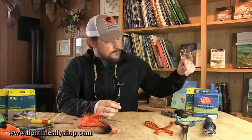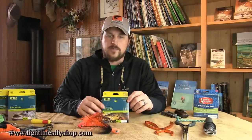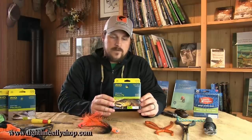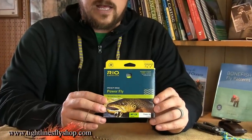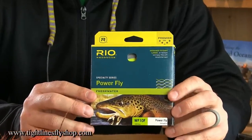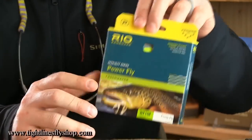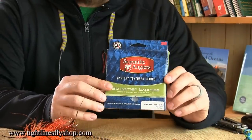Now we're going to go over a couple of the lines we like to use and why. Starting on the left, we have the Rio Power Fly. I like this line — it's got a nice weight-forward taper and will throw just about any fly. This is a floating line, so everything stays on the surface. If you want to get down, you'll need a loop-to-sink tip or one of the other lines.